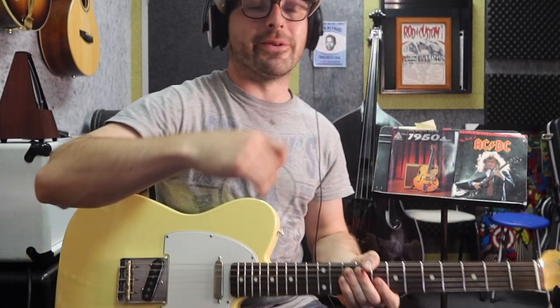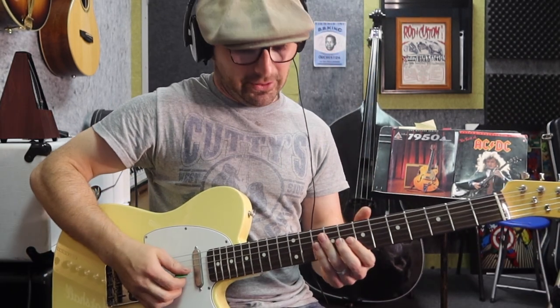So that is bar 9 of the solo. Bar 10 looks like this.